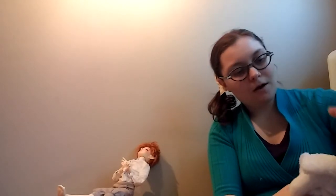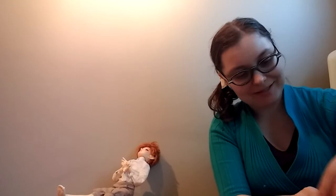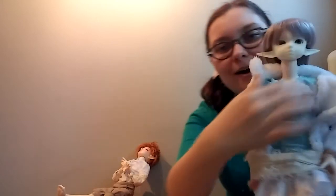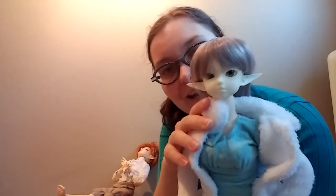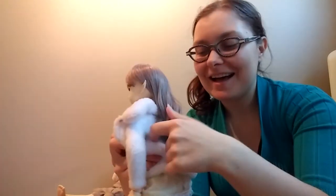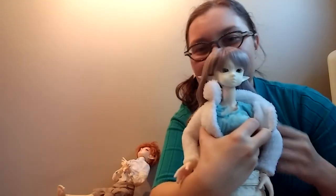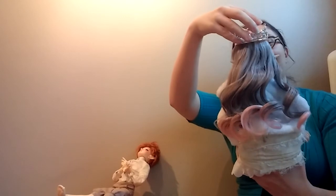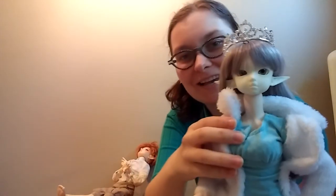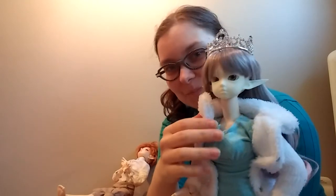She can absolutely do the long elf ears with this! Oh my gosh, look at that. Look at how beautiful that is. Oh my God. It's my princess!